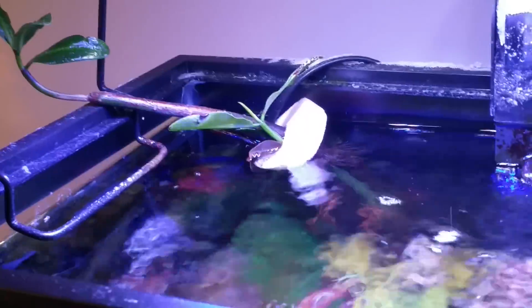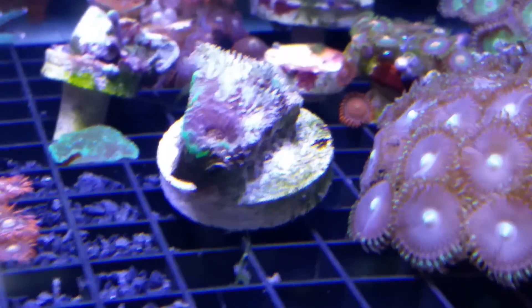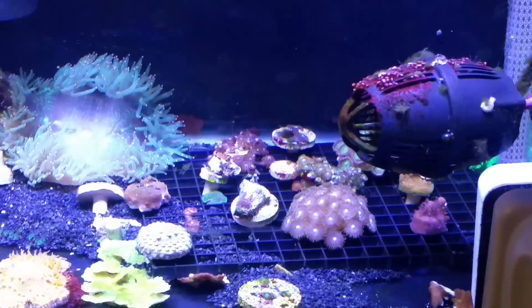I did put a mangrove in here — it's just kind of hanging out there doing its thing. Other than that, the stuff in here is doing fine. Things that weren't dying in the other tank aren't dying here either. There's one coral that wasn't doing well in my other tank — I think I burned it when I decided to turn the lights up in there as well.